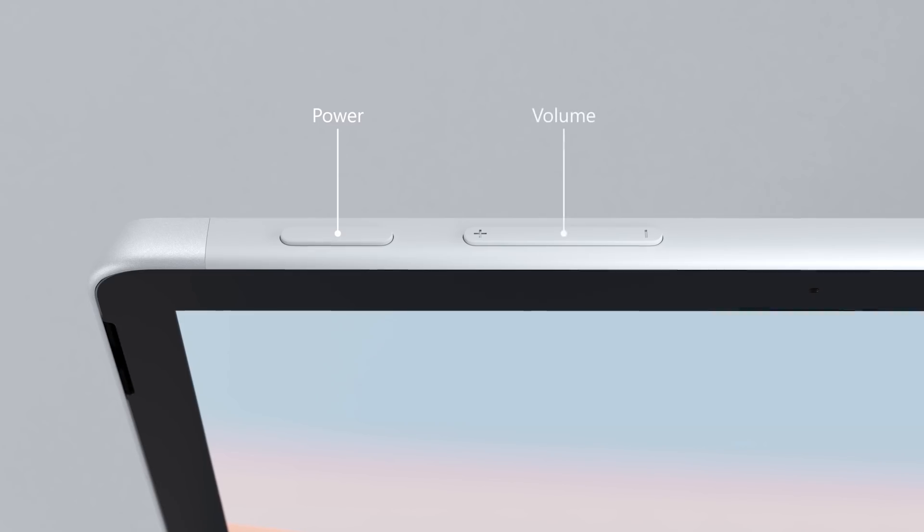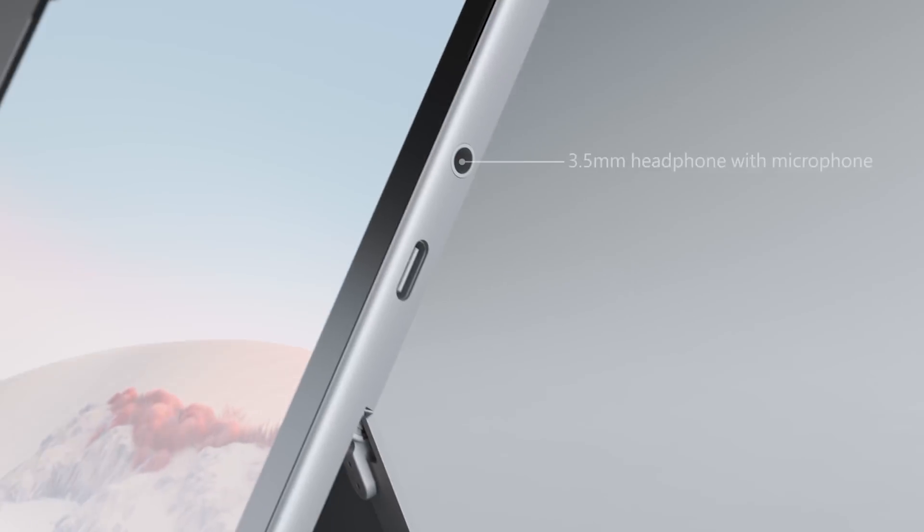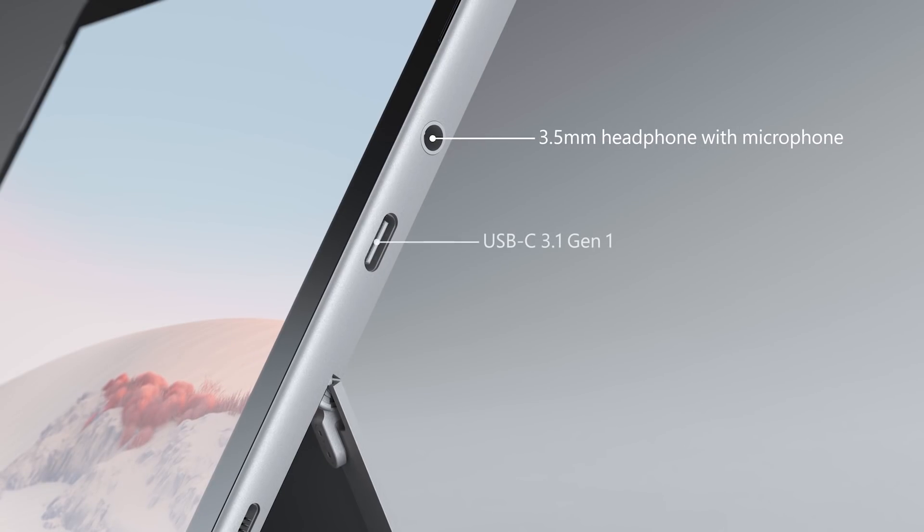On the top edge are dedicated hardware controls for power and volume, and on the right you'll see a 3.5-millimeter headphone and microphone jack.